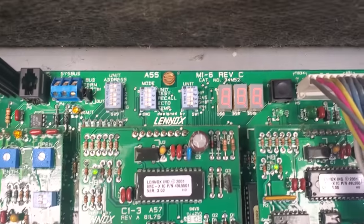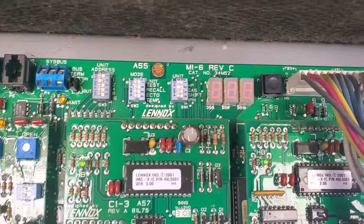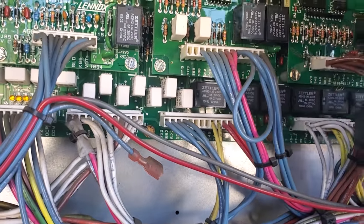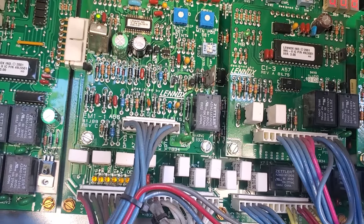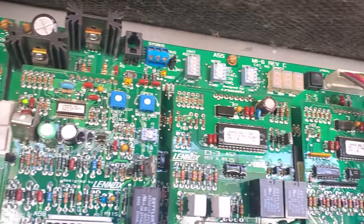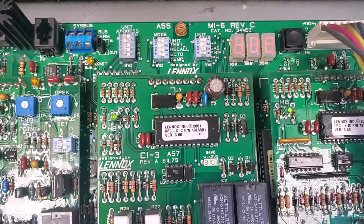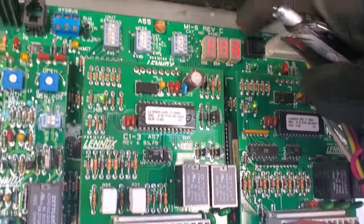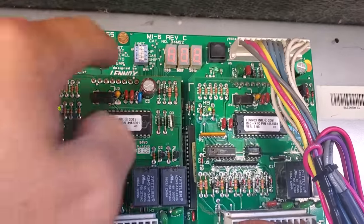We're going to look up in here. It's just all eights — all showing up as three eights. That's weird. I don't know if that makes sense. We're going to hit recall to see what the past error codes have been. I think there's something going on with this board because it has all eights on it and it's not responding to anything.